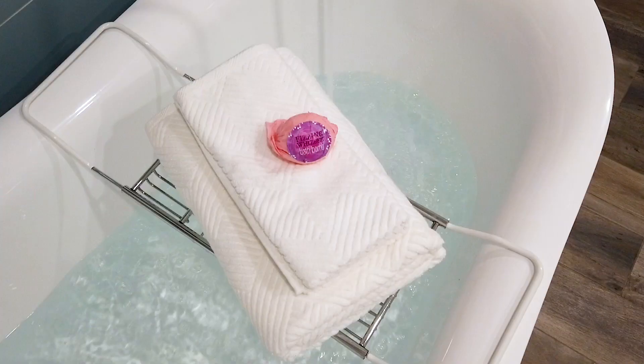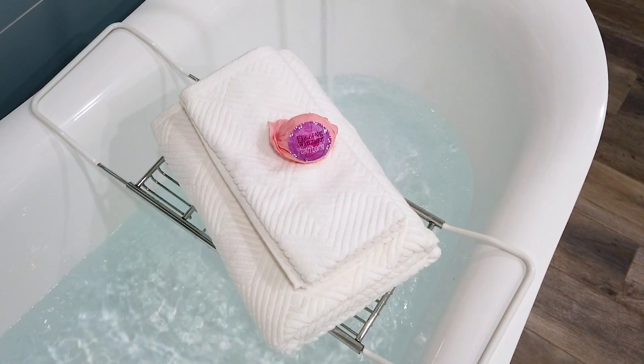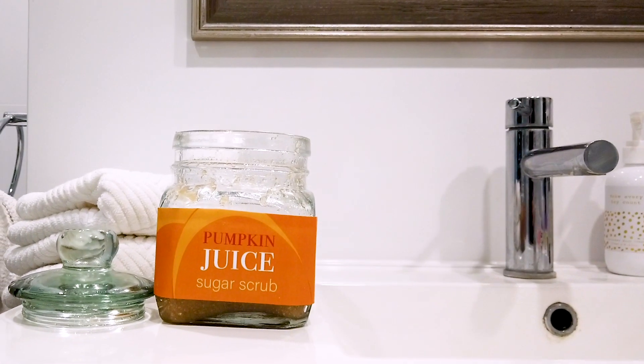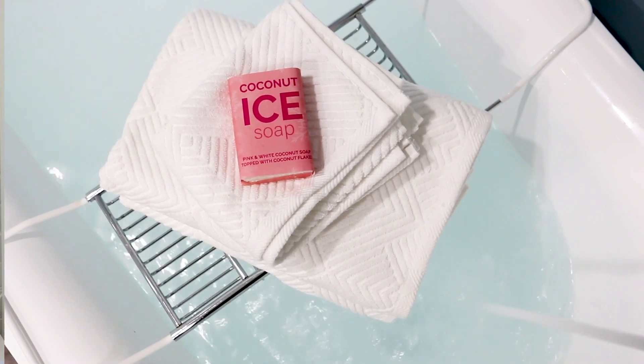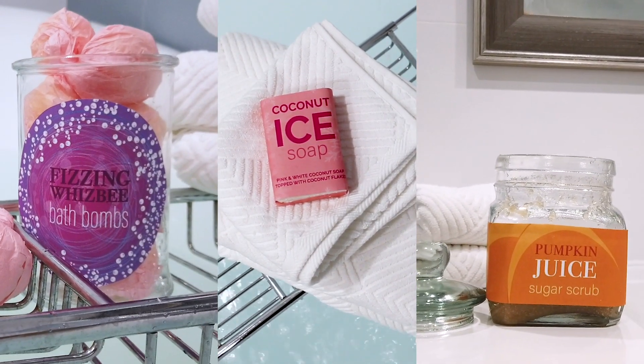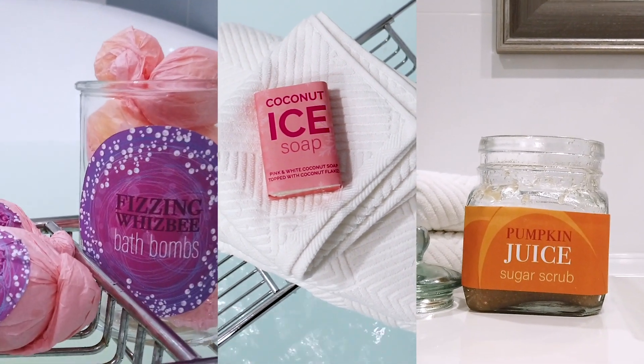Today I am making Fizzing Wisby bath bombs. In the next few videos I am going to make pumpkin juice sugar scrub, which smells amazing, and coconut ice soap. I've even made some free packaging that is available on the blog so you guys can do up your containers to make it look even more special.